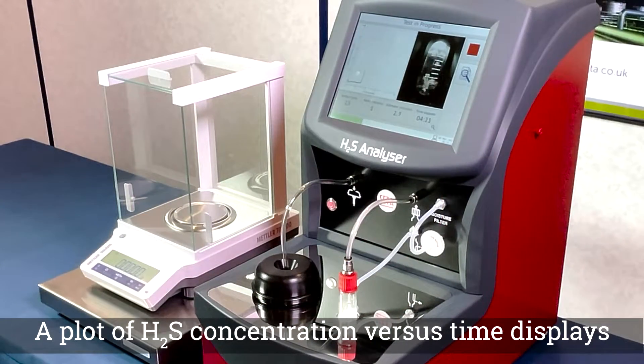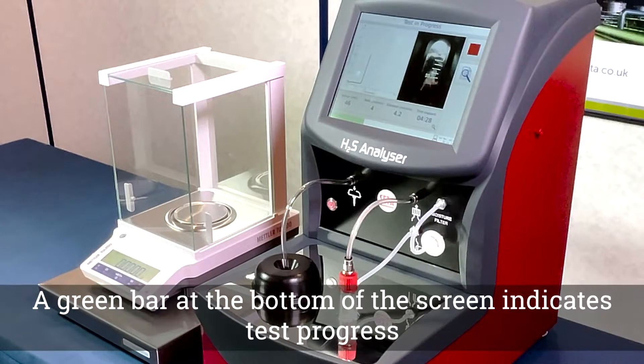At the three minute mark, air will begin to bubble through the test vessel and the graph will display the H2S content along with a test timer and live test values.